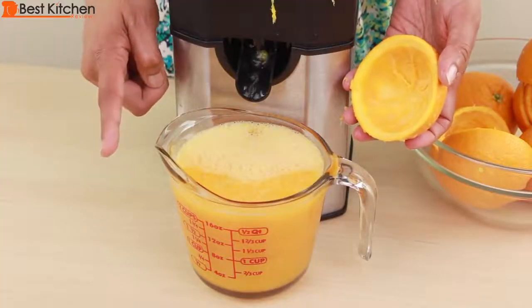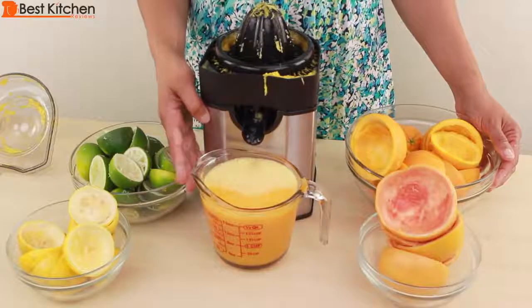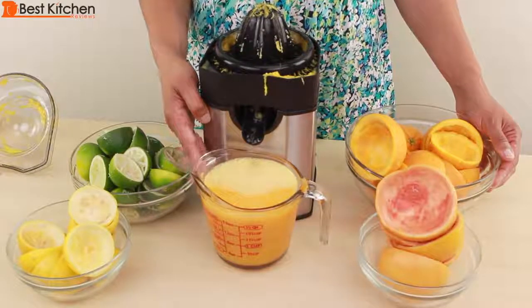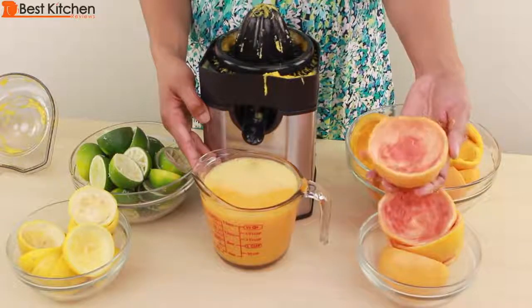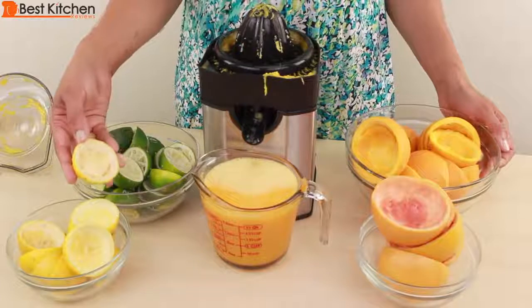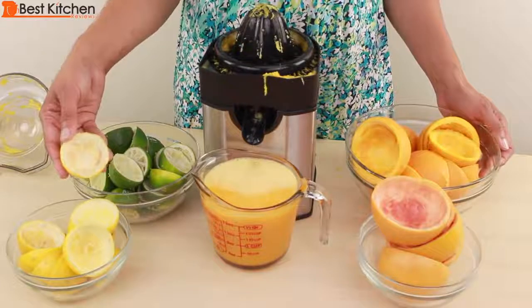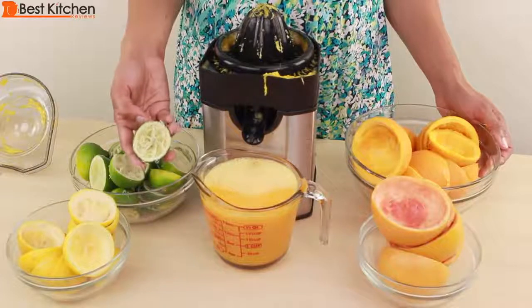From the five oranges, I have two and a half cups of juice. So what can you do with all this juice? The orange juice is great for drinking fresh or in your baked goods. The grapefruit juice is great for cocktails or part of your diet plan. The lemon juice is great for lemonade, lemon curd, and also for baked goods. The lime juice is great for margaritas or limeade.